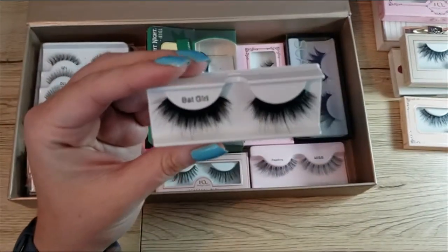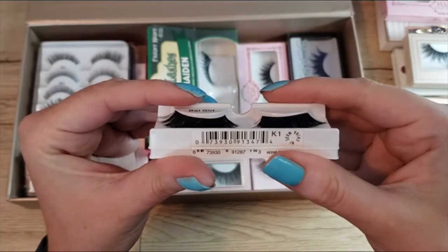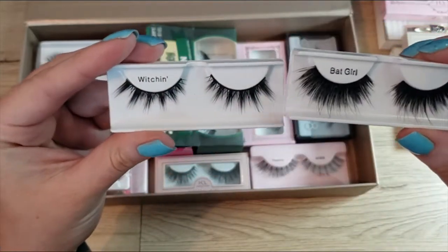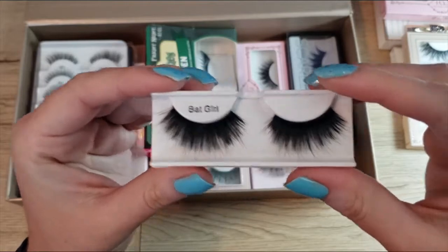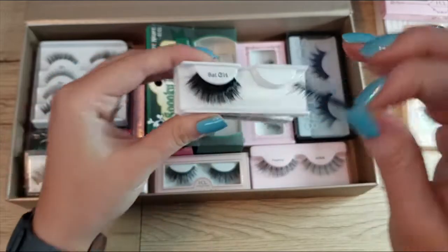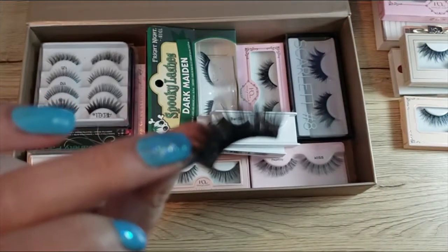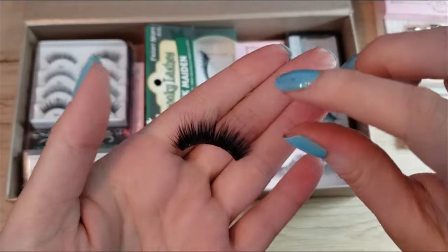Here I have a pair — these might be Wet n' Wild — called Witchin and Batgirl. I bought these after Halloween last year when they went on clearance for about a dollar. I'm kind of bummed about these. They have a really heavy thick band on them, but what bothers me most is the glue was so spread down the lash band that it was starting to tear it up.